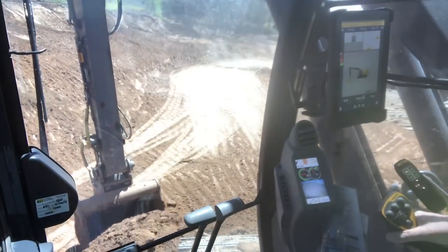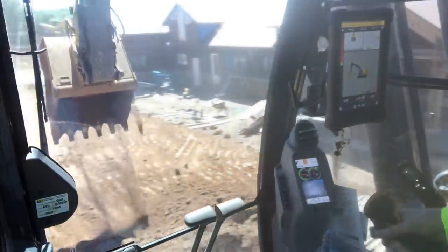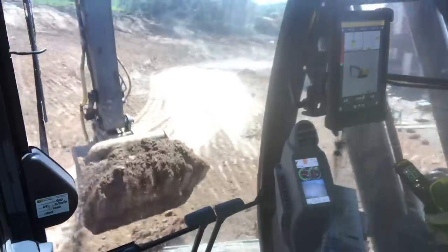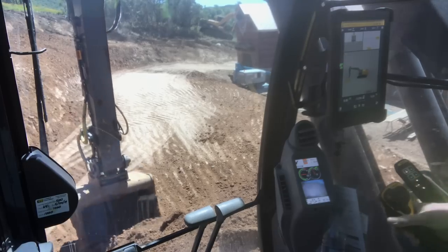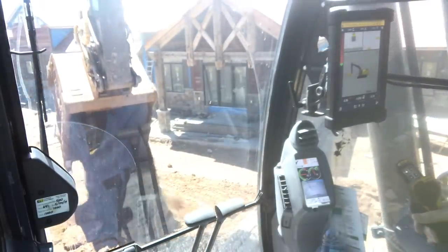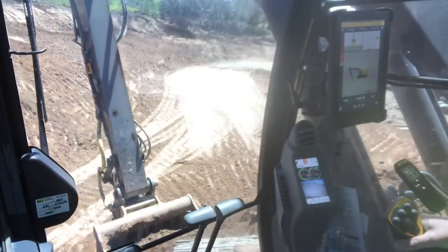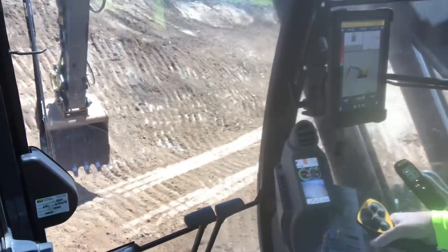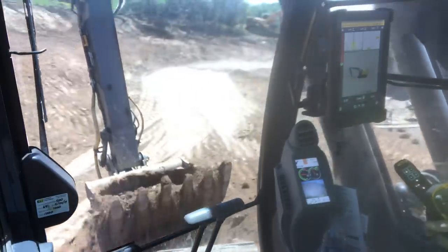Come over here where the trucks were at — we're going to dig this out right here, make it a little bit bigger, so there's a bigger target for the trucks. It's always a good idea to give a big target for these trucks because you just never know what you're going to get with a driver. Cut this across — that's all right at grade, within 500s. Pretty close.